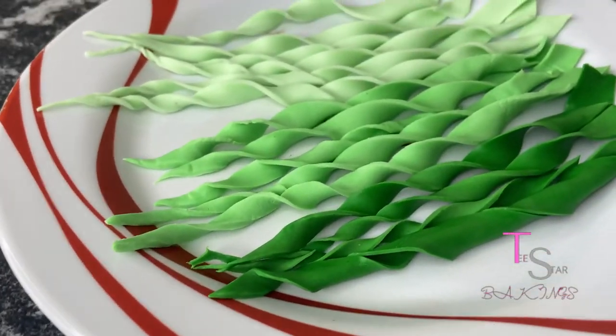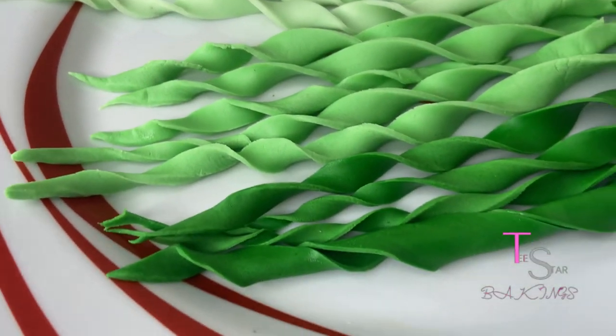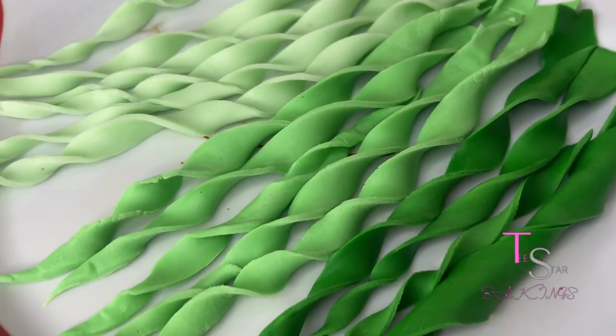Hello everyone, welcome back to my channel Tea Star Bakings. Today I will be showing you how to make this pretty fondant grass. This is the type of grass you see on fondant cakes. It's quite simple, so let's just move straight into how to do this.